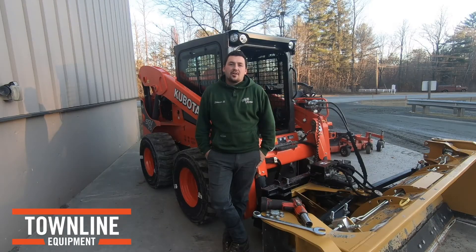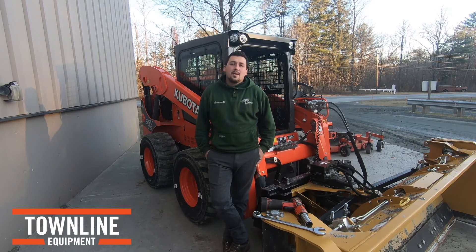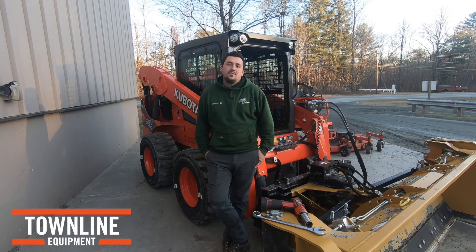If this video has generated questions about the family of SSV skid steers, please reach out to us at info@townlineequipment.com or visit our website, Townline Equipment. For more videos like this, please visit our Facebook page. Thank you, have a good day.